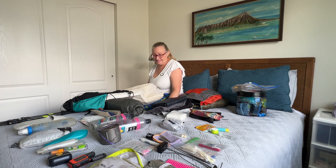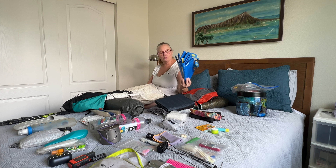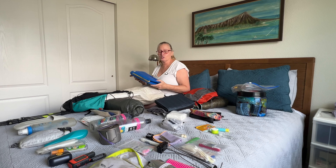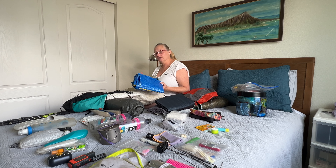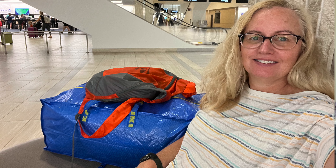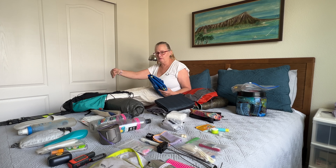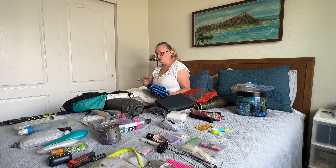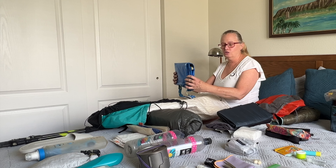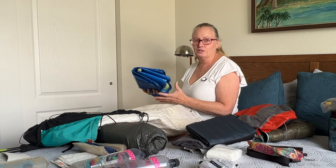I've got one other item that's not normal backpacking gear — since I'm flying into Reno, I'm checking my backpack in a little IKEA duffel that only weighs about six ounces. I'm going to put it in the very bottom of my pack before the pack liner for this trip. The shape of it provides good structure on the bottom, and I probably won't even notice it once I start hiking.